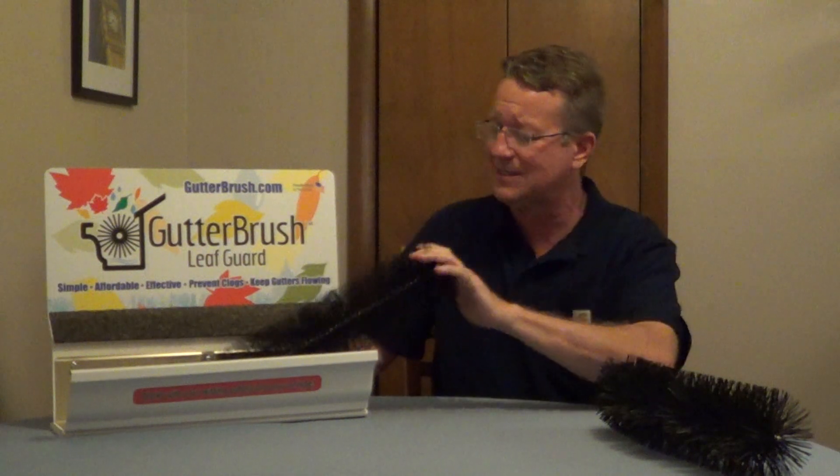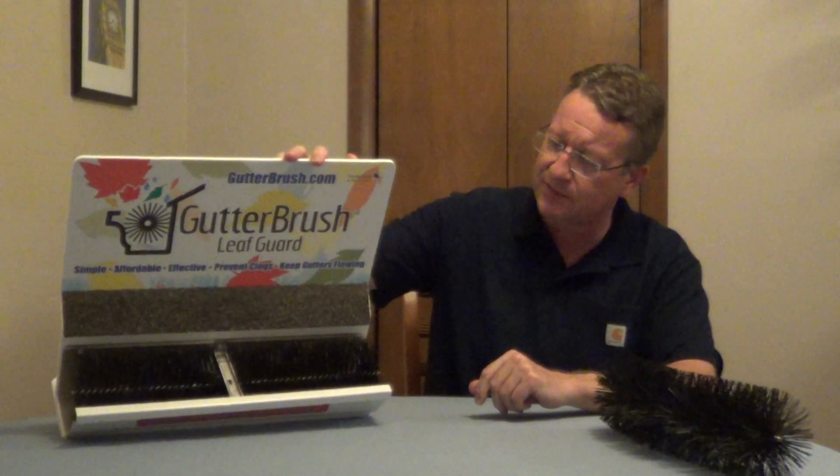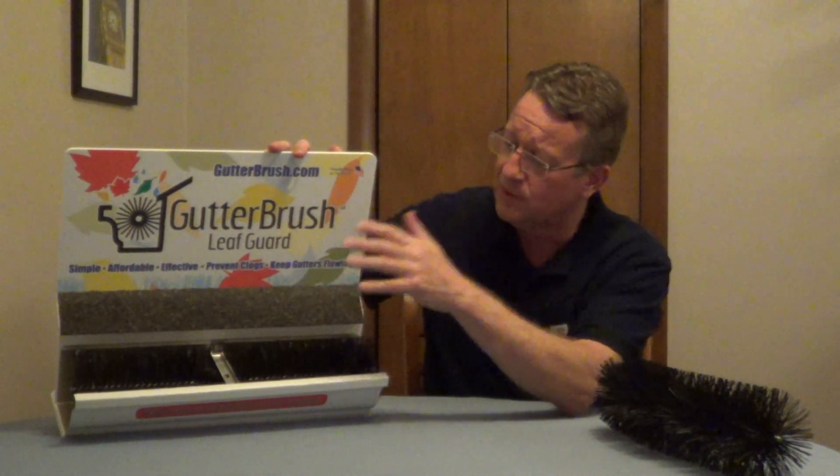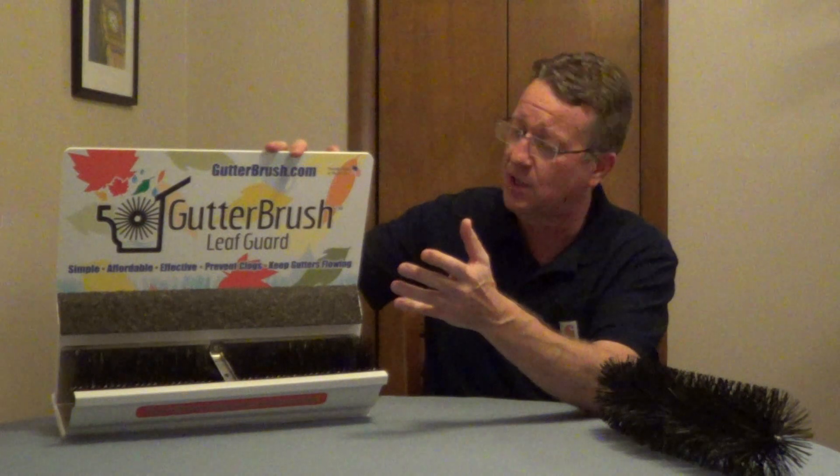It doesn't take any tools to install — you're just going to push it right down into your gutter. It slides right underneath the brackets and this is going to allow water to pass right through. Leaves will sit on top and then it'll allow the wind to blow it off.